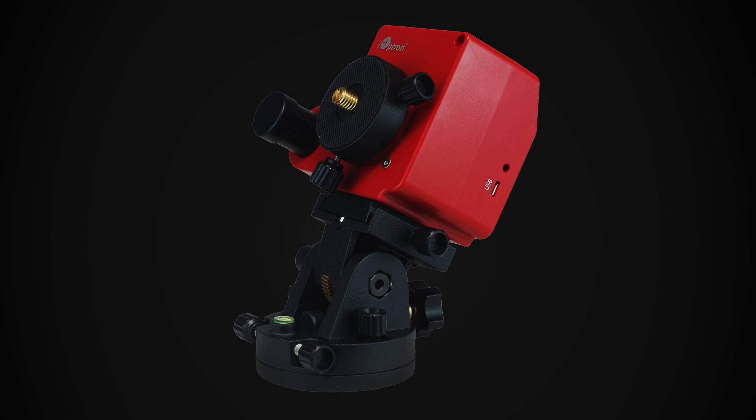You've got two options. You could use a star tracker to follow the movement of the stars, but those are pretty large, fairly expensive, and if you've got any foreground in your photos, the foreground is going to be blurry. Your other option is just to use a fast enough shutter speed to eliminate motion blur.